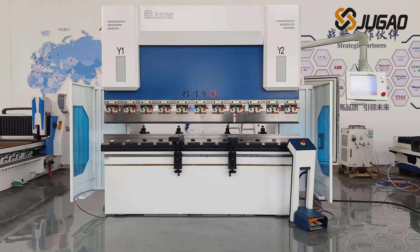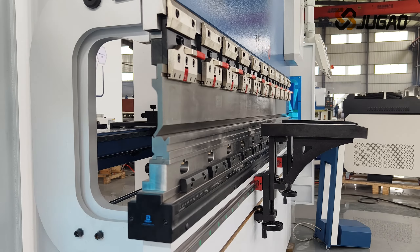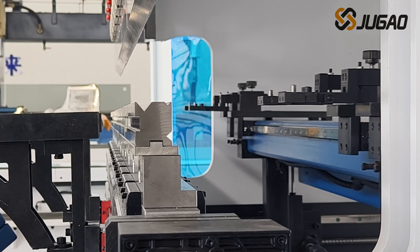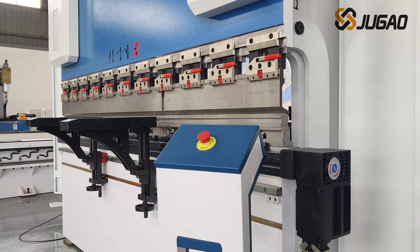Welcome to Jiao Gao. Here, we bring a new Sun-C bending machine with pump control technology. The model on display is 80 ton per 2,500.